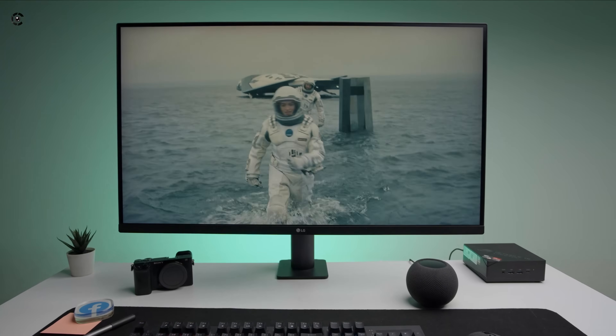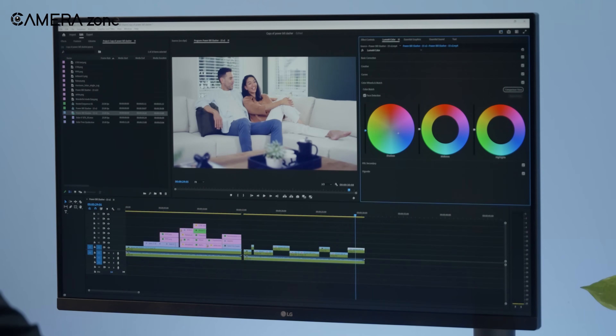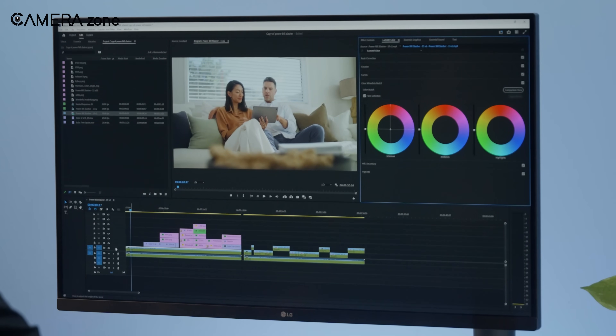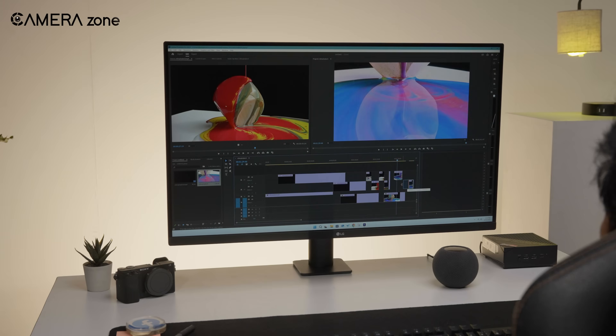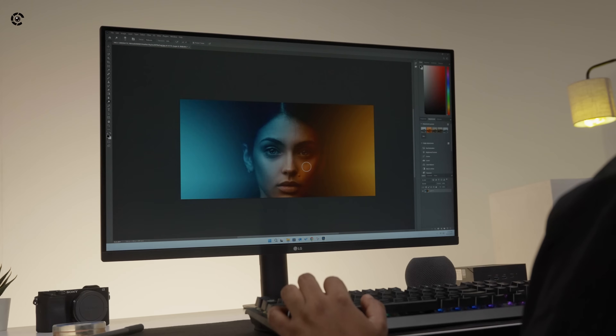So, should you buy this monitor for color grading? It depends. It's not designed for color grading, even though it's factory calibrated. You'll run into issues if you blindly rely on it for precision work, because it's only 350 nits and does not meet the basic requirements for color grading. But is it still possible to pull off good work with it, even as a pro team? Well, we did. And looking back, we're proud of the work we did with this monitor.